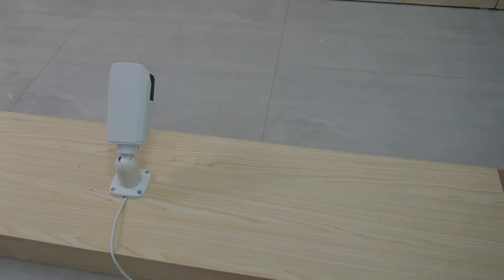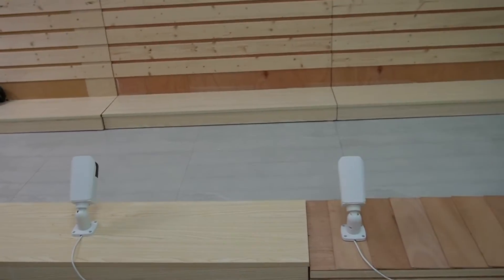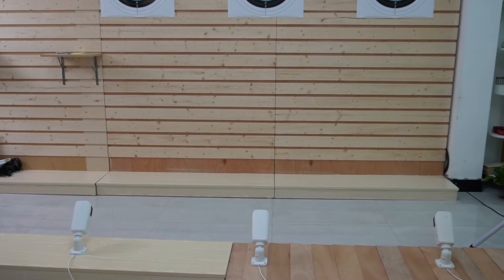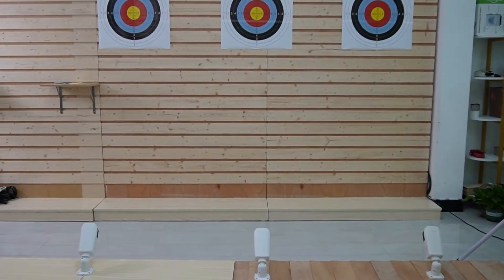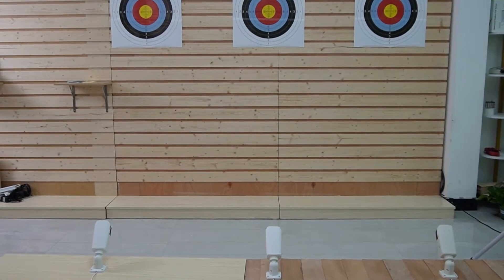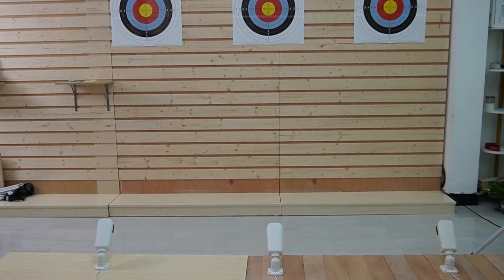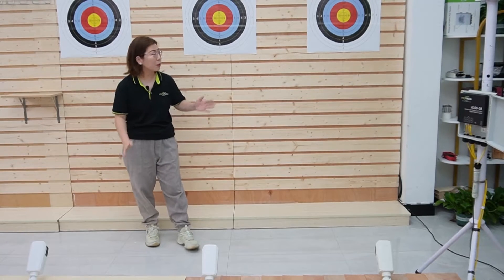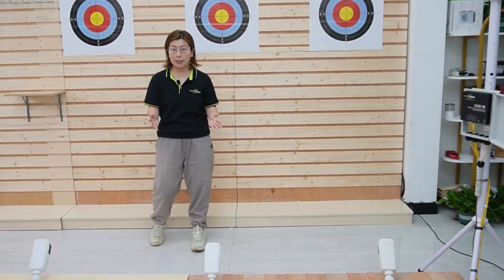Placement is key. The right placement ensures that all areas are monitored effectively without any blind spots. For a shooting range, cameras should be placed to cover each lane, focusing on the target. Placement must also consider the long distance between the target and the monitoring site.